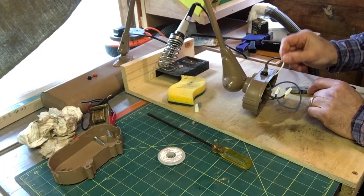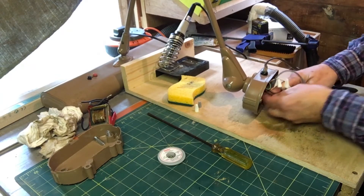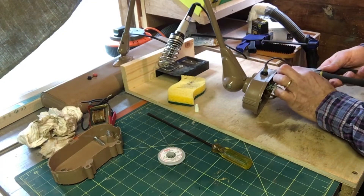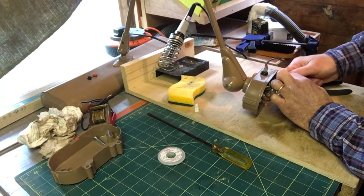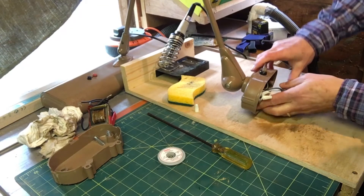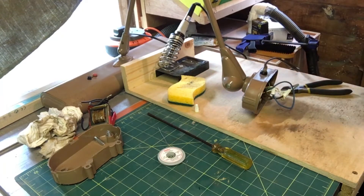I'm going to remove this one once I've determined which one's the right one to remove, but for now I'll just clip it and cap it. Okay, the bottom is done. I can test the wires through the plug, put the bottom back on and clamp it up, then work at the top end.